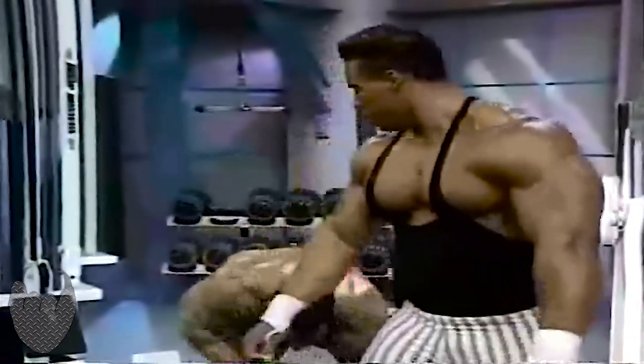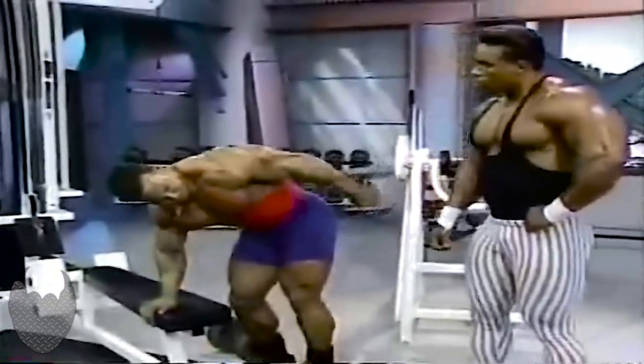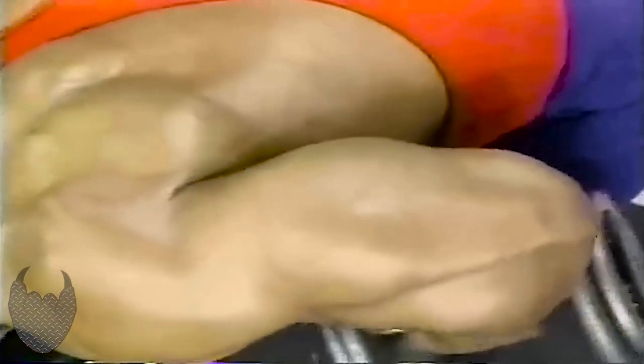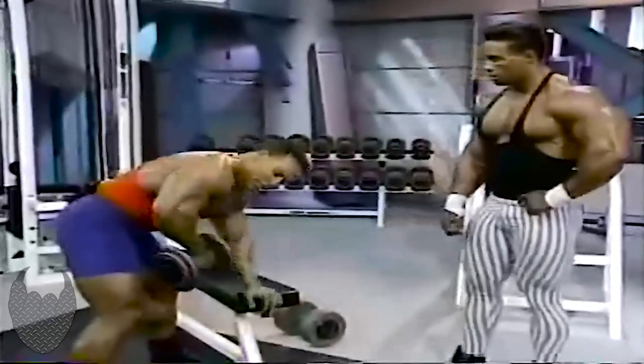Let's do some dumbbell kickbacks. Notice how Sean is formed — he's got his arms out, straight across and parallel. He's kicking back. That's the main thing: kick back and squeeze that muscle. Kick back hard and squeeze it. That's where you're going to get the separation.